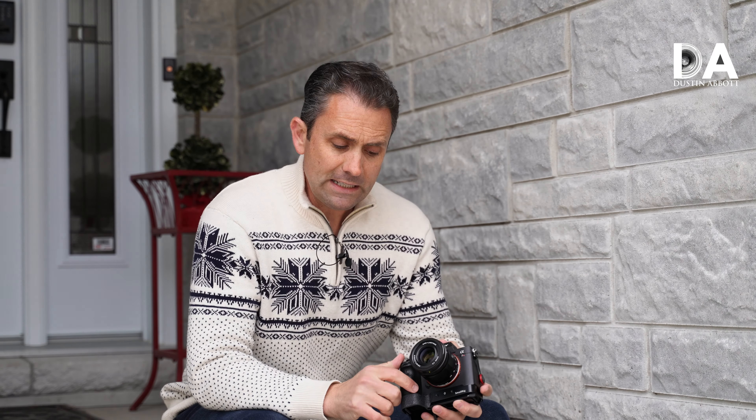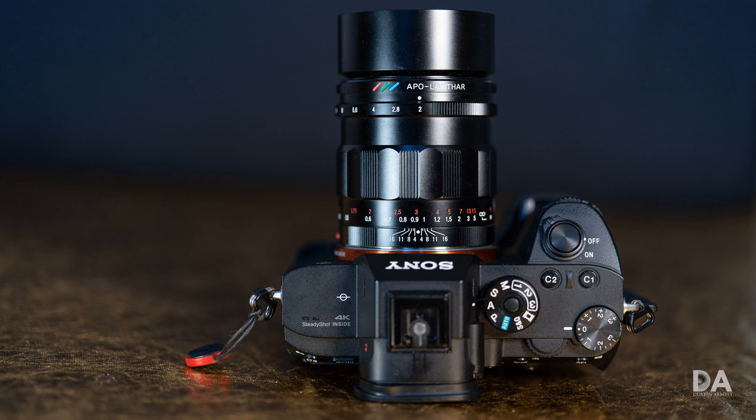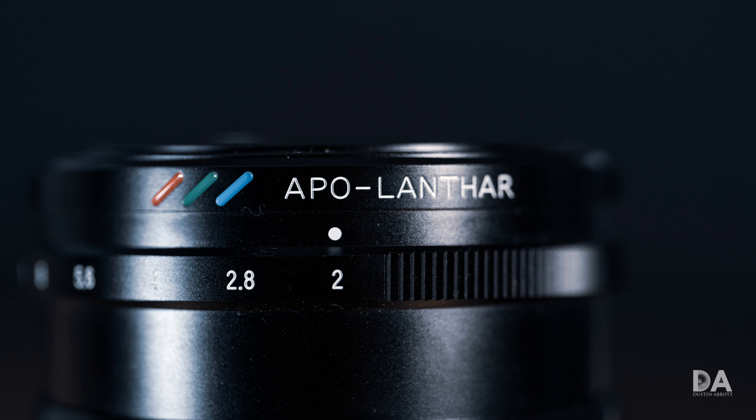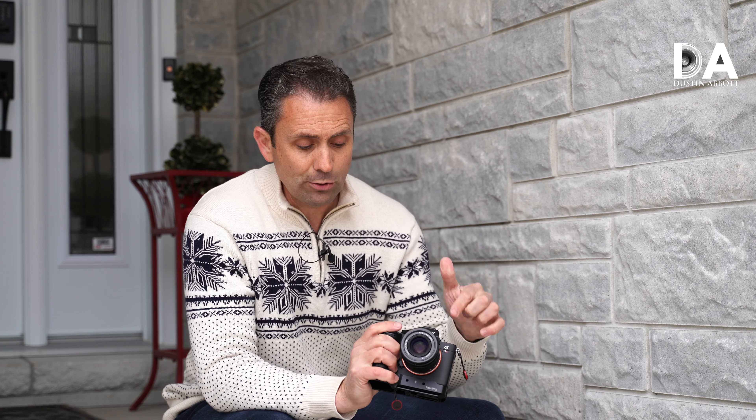Hi, I'm Dustin Abbott and I'm here today to give you my standard review of the Voigtlander Apolanthar 50mm F2. I had a lot of requests to review this particular lens after my recent 40mm F1.2 and 110mm F2.5 macro Voigtlander lenses. One of you, Adam, decided you would help me out by sending me your own copy of this lens so that I could review it. Please check out Adam's Instagram at this address and let him know how appreciative you are for making this happen.